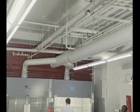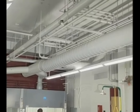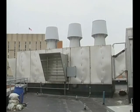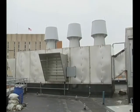Contaminants that are captured within the air flow are filtered, diluted, and exhausted through the hood's duct system. This air is then sent outside the building, where the contaminants are further diluted into the atmosphere.